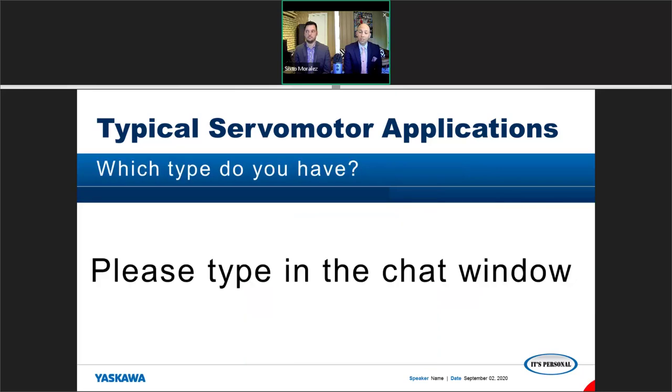Type in the chat window and we'll look at it as we go along. If you were hoping to just sit back and not participate, this is not that kind of webinar — we're expecting you to interact with us a little bit.